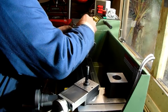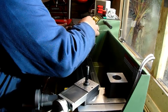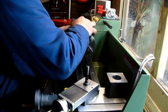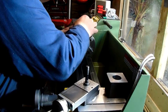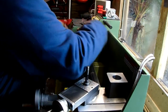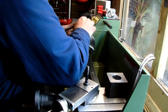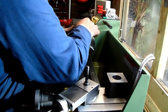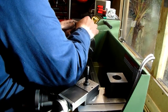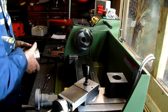Off with the four-jaw chuck — fiddly little job this on the Walko, but you get used to it. Three nuts, three washers and off she comes — making sure we don't drop it on the bed of the lathe. I'm holding it in position but it should stay there on its own. Three nuts, three washers, a little jiggle and off she comes.